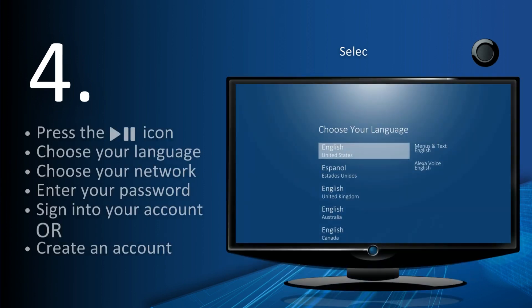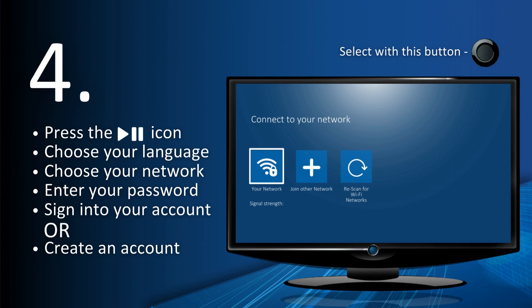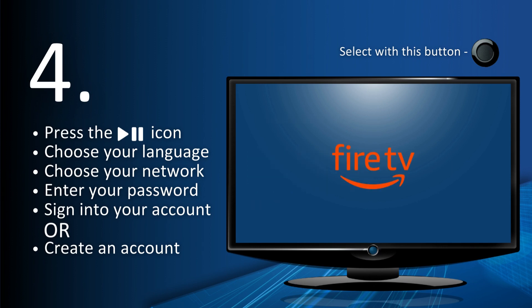Press the Play-Pause icon, choose your language, choose your network, enter your password, then sign in to your account or create an account.